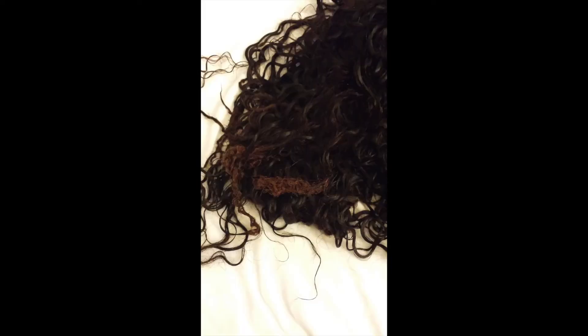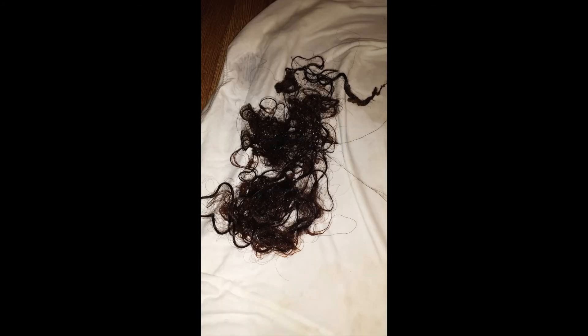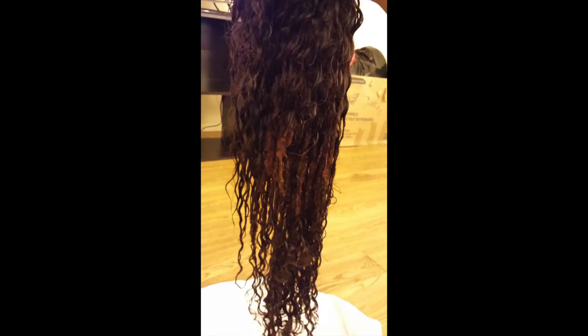I contacted Alimoda and I sent them pictures of the hair. And they told me that the hair would be able to be colored, just as it said on the website — that you would be able to do different colors to it. But it did not hold up whatsoever. So they told me they would give me a partial refund. And I said I was still interested in trying out the hair, because I did like how it looked initially and I wasn't sure if maybe I just got a bad batch or what went wrong. So I was going to try it one more time and see what would happen.